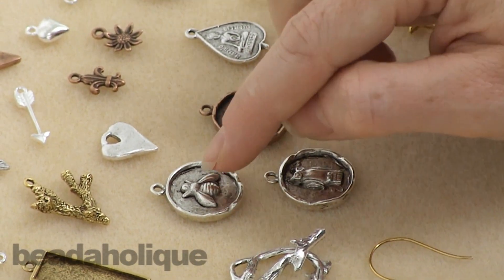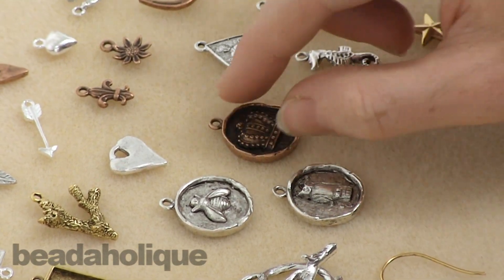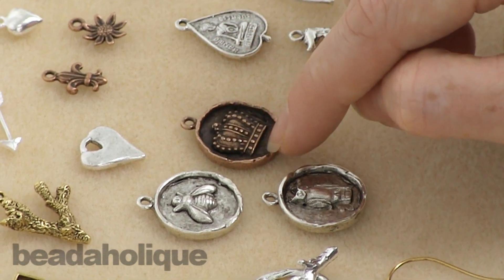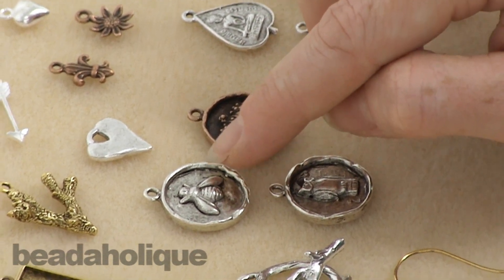These here look like wax stampings to me. They've got a bee, an owl, and a crown in them. Again, you could do some patina with these, you can leave them as is, you can add resin, you can add some chatons — a whole bunch of different things you can do with them.